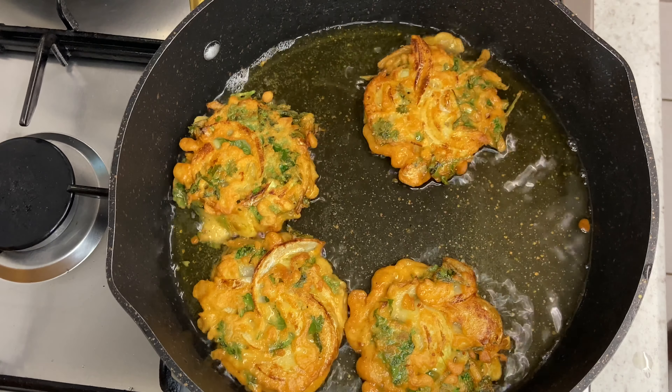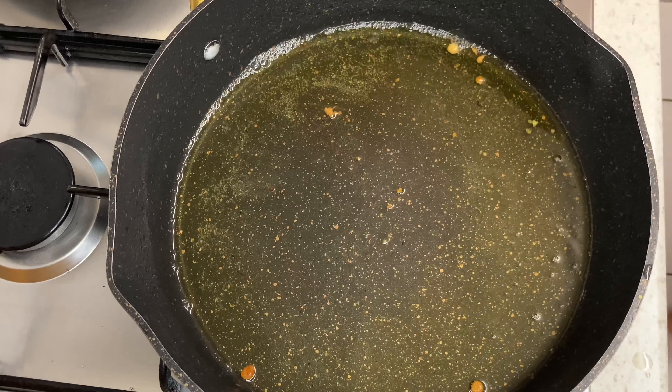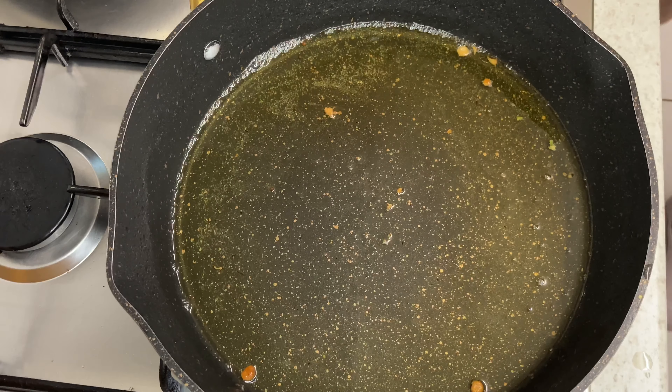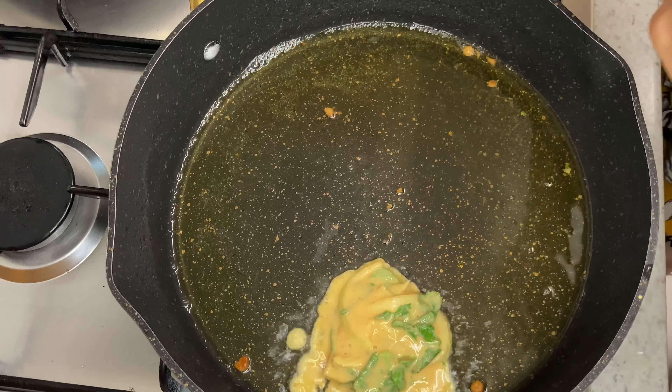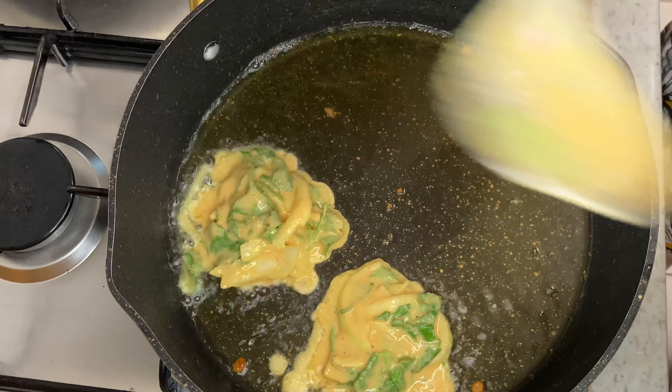As you can see they are nice and crispy. I am just going to take them out now and put them on some kitchen paper, and then I am going to continue to do the rest until my batter is fully finished.